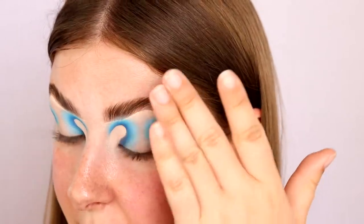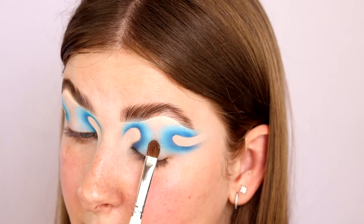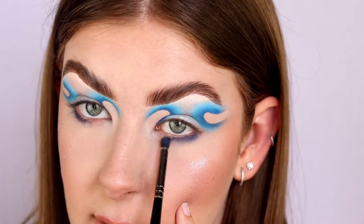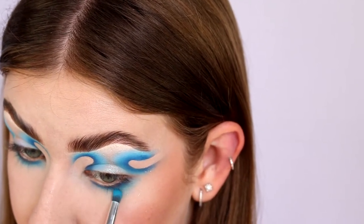I want to add some shimmer through the center of the lid, so I'm going in with this Peaches makeup pigment in the shade Mermaids and just tapping that down the center of the lid. Before we progress any further, I'm going to do my base and then I'll be back to finish the look. My base is on — I love this look so much now that I'm seeing it with a full base. So we're just going to finish off the eyes, dipping back into that shade Iconic mixed with a bit of black and running that under the lower lash line, then blending it out with the Watermark shade.